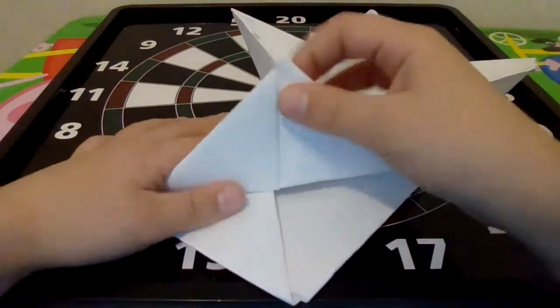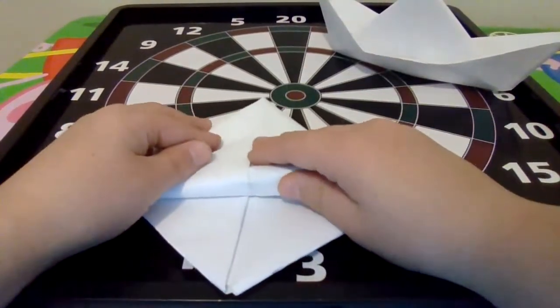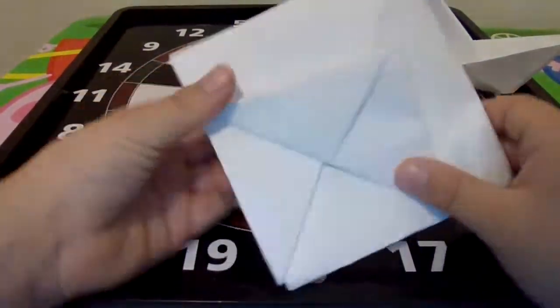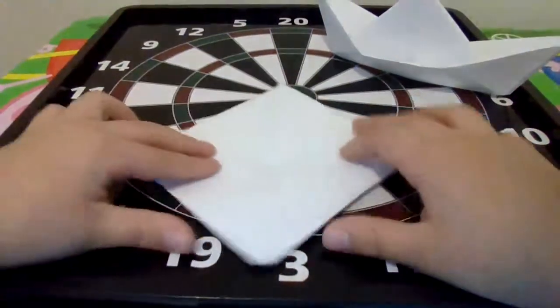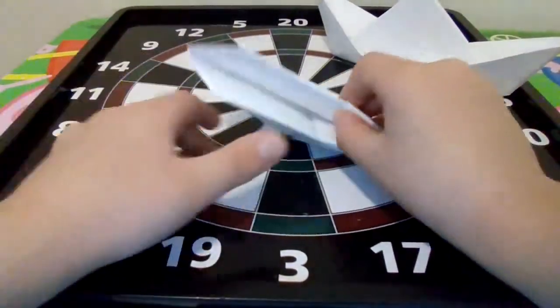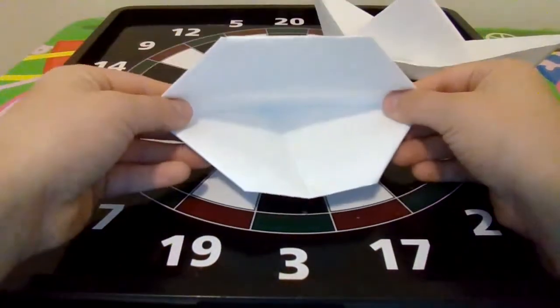If you want it to be really high, fold it up more. If you want it a bit lower, fold it down like this. Then you flip it over and do the exact same thing. Once you do that, you take the bottom again and do this.